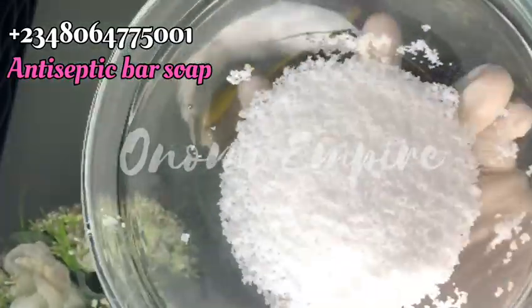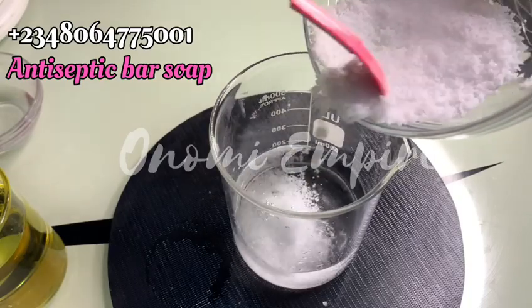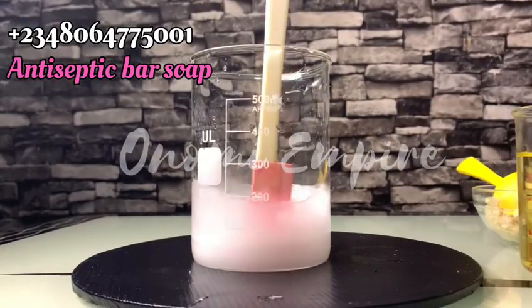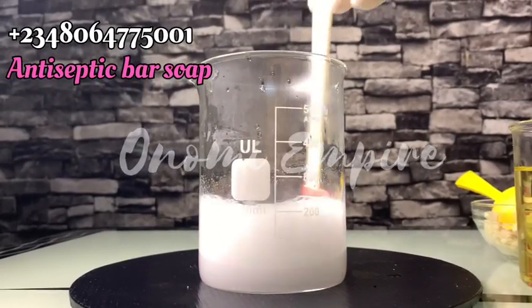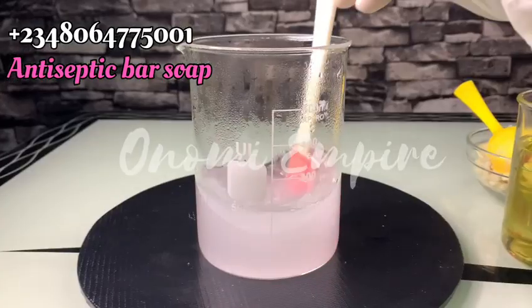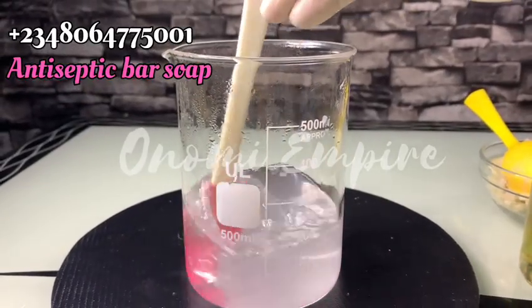Next is caustic soda, which is also called lye. This is a cleaning agent and this is what we'll be using to make the soap. Please make sure you get all the measurements carefully, and remember to add lye to water — not water to lye. Please make sure you have a respirator on or a face mask to protect you from choking, because lye after adding to water heats up and you might choke. You can see that smoke is already coming out. Stir this until it is clear. You can also do this in an airy environment like outside your house or on your balcony.